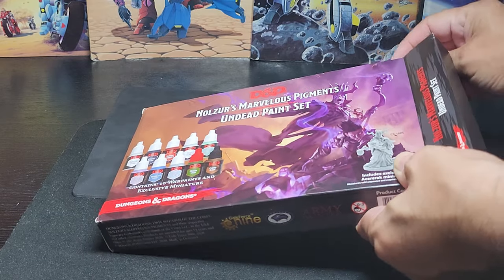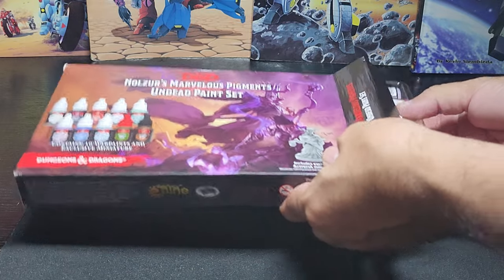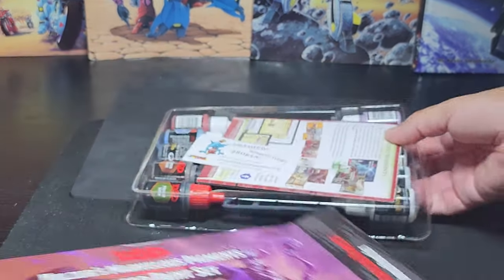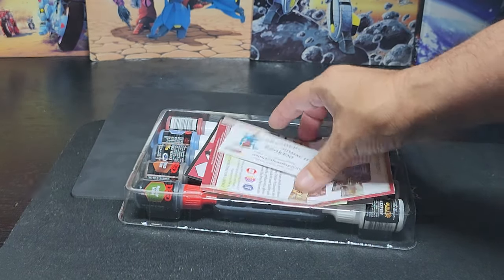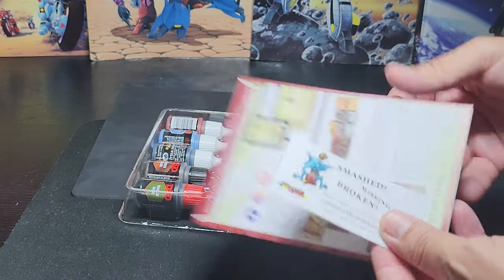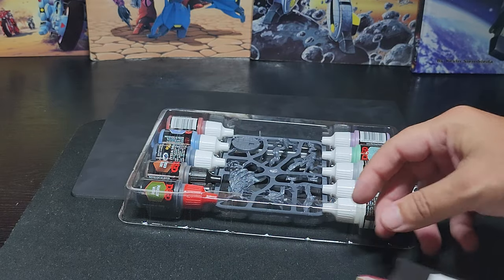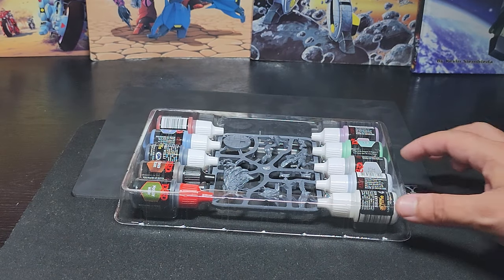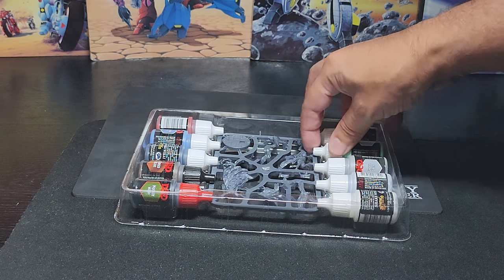Since this is my fourth set, let me know if there's anyone out there who knows how I should organize all of these little bottles. Looks like it comes with the same instructions as we've seen — nothing new. The set includes 10 12-milliliter paint bottles.